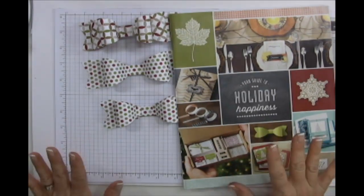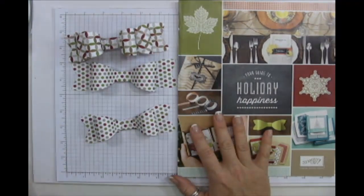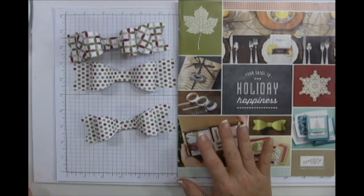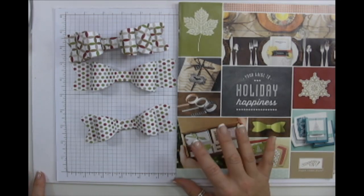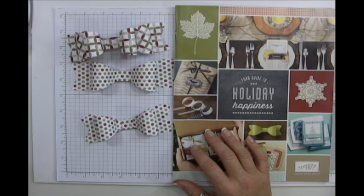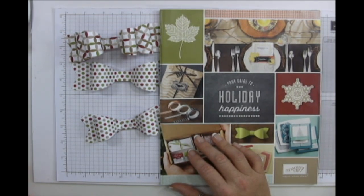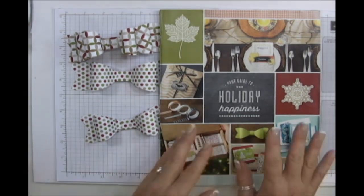This is Angie at My Chic n Scratch. We're going to cover the holiday catalog and make some beautiful bows. If you have a question, type it into the chat box. If you're new, create a free account with UStream to participate. Also download an ad blocker so you don't miss half the stream — with Firefox or Chrome just Google 'ad blocker'.